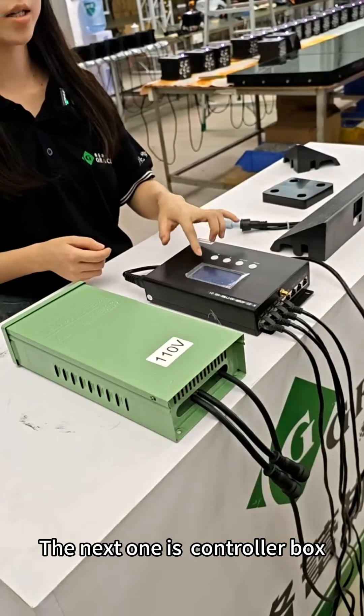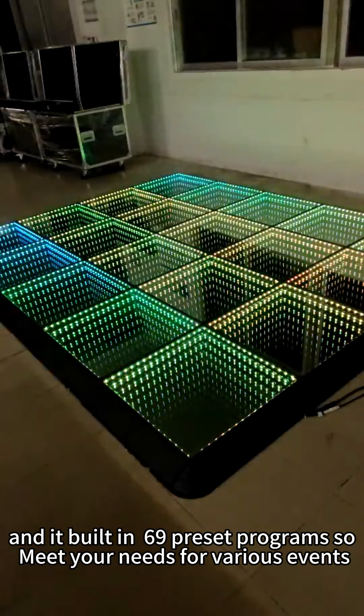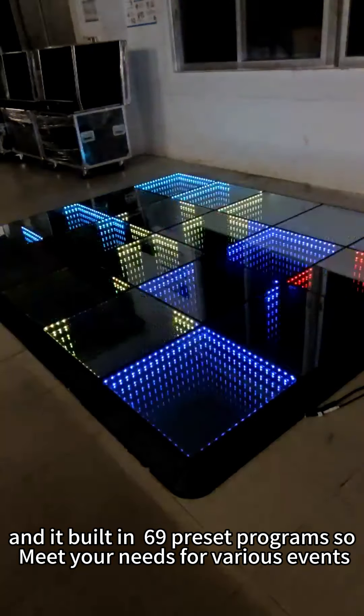The next one is the controller box. This controller box can provide the signals for the LED dance floor. It has 69 built-in programs, so it can meet your needs for various events.